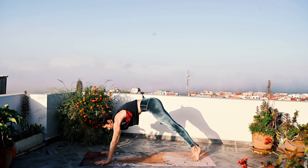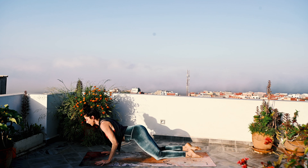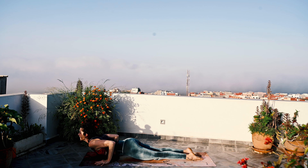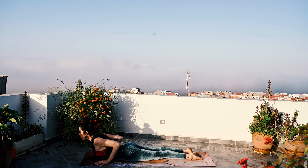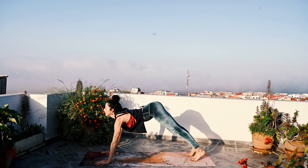Exhale, Downward Facing Dog. Inhale, we move forward — Plank Pose. And exhale, knees, chest, chin all the way to the ground — Ashtangasana. Inhale, slide forward, roll the shoulders back, the neck is long — Bhujangasana. And exhale, Downward Facing Dog.